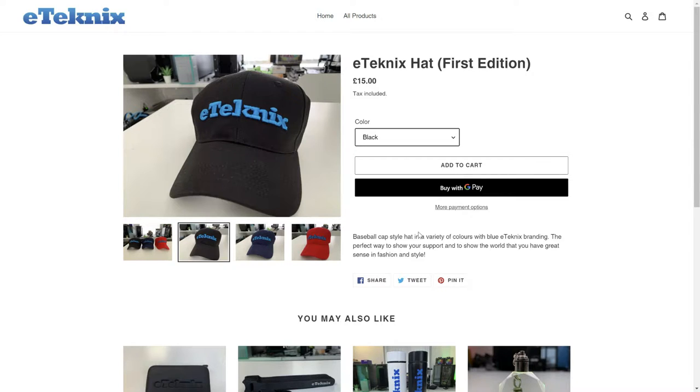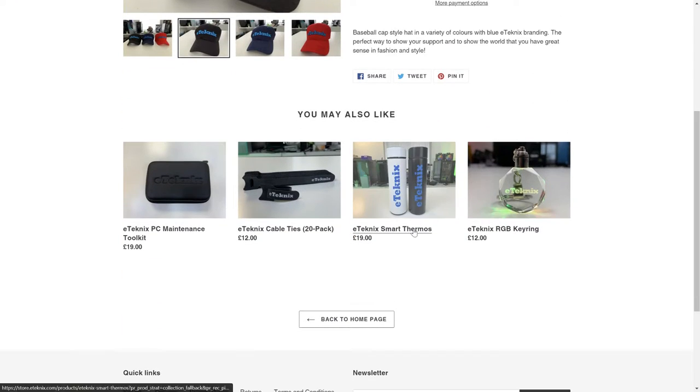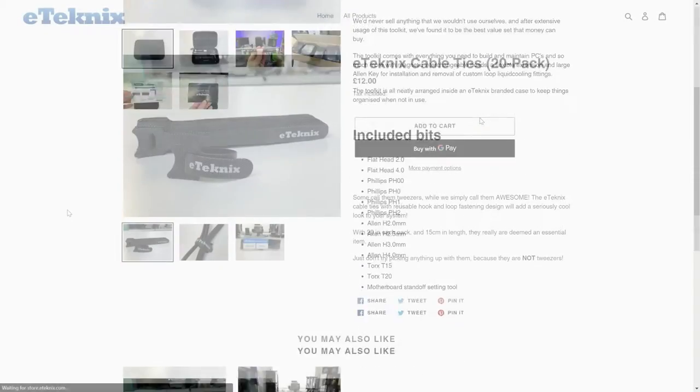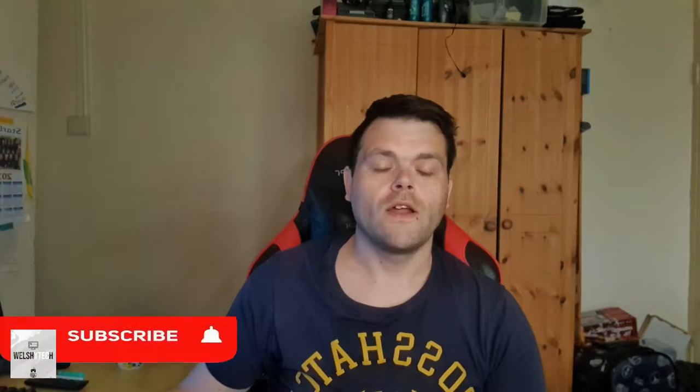Does your head get cold in the winter? Does your head freeze in the winter cold? Well, go buy an eTechnics baseball cap on eTechnics.com. I will leave a link in the description.